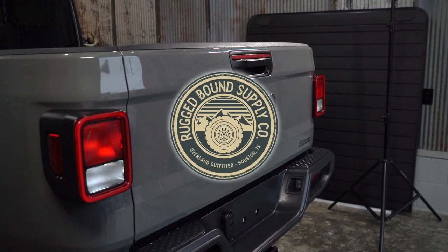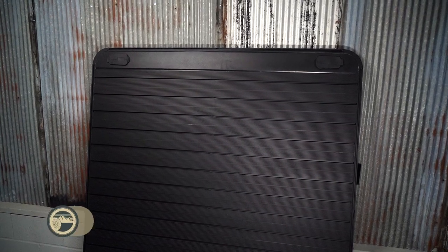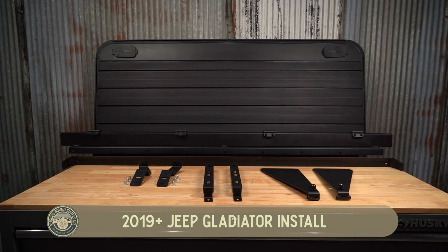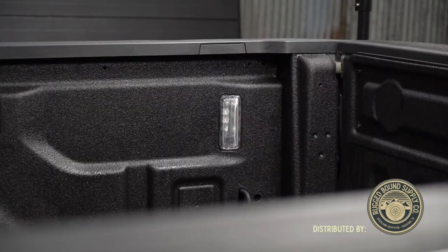This installation is for the 2019 and up Jeep Gladiator. This product has a payload rating of 550 pounds, is lockable, water resistant, and the most versatile top on the market. This product is the new standard for loadable, functional bed covers and is available for most trucks on the market today.